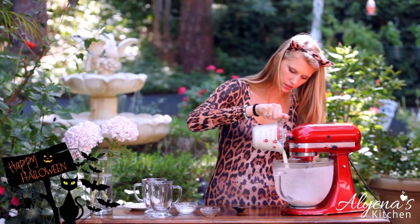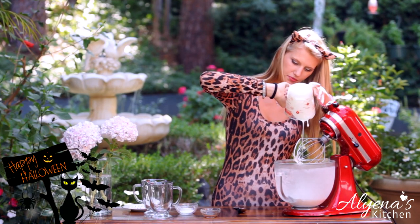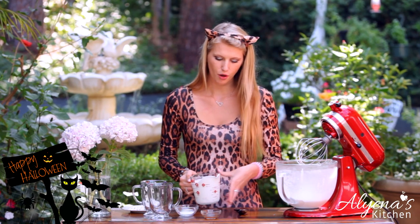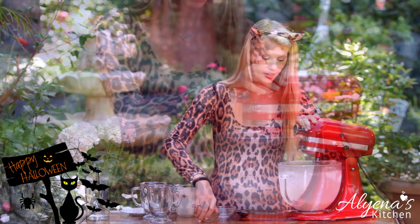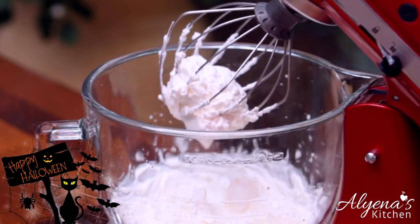Today I'm using two cups of heavy cream and I'm just going to add this in. I'm also going to be adding in one and a half teaspoons of sugar as well as one teaspoon of vanilla extract. Now we're just going to blend this together on a high speed for about two to four minutes or until stiff peaks form.